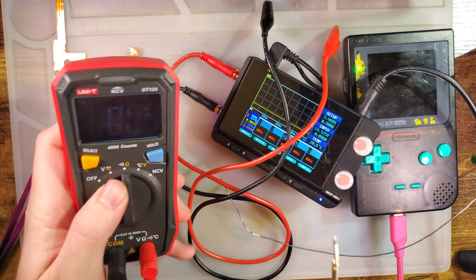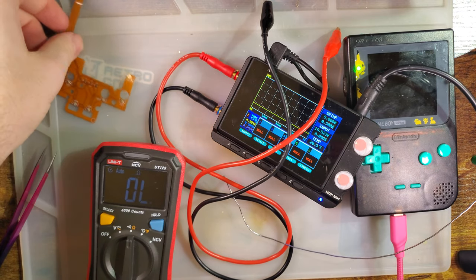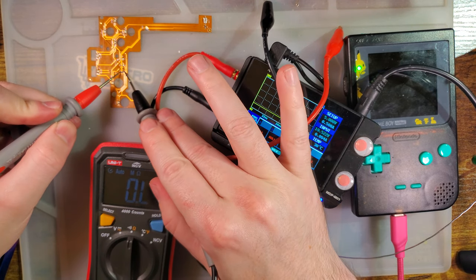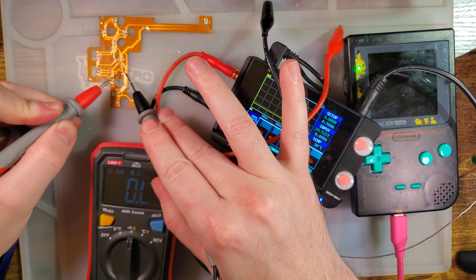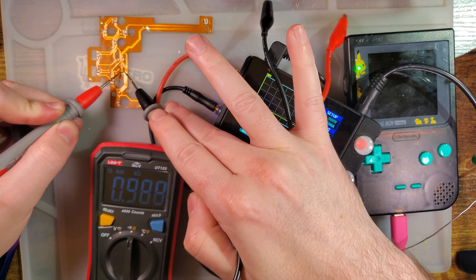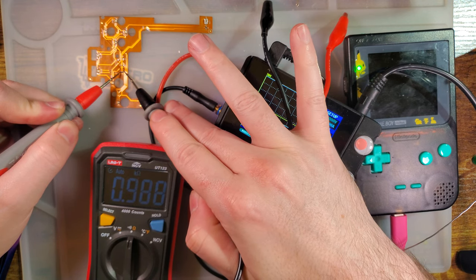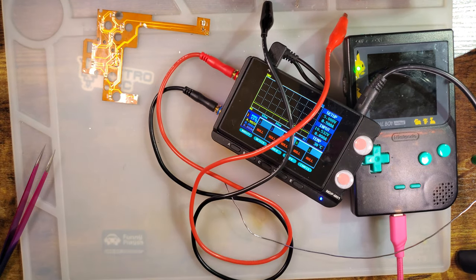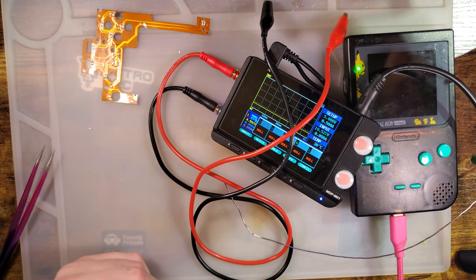Even though you're not supposed to measure components in-circuit because other components may interfere, let's measure this resistor. You can still probably get a good ballpark estimate. My multimeter is showing 0.998 kilohms, which means it is a 1,000 ohm resistor. So if we want brighter, we can probably swap in — let's try a 500 ohm resistor, see what happens.